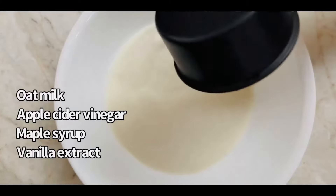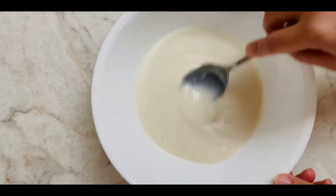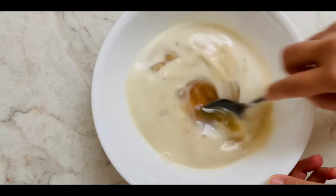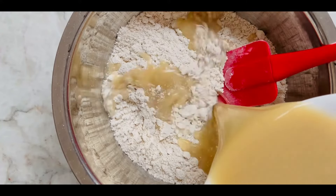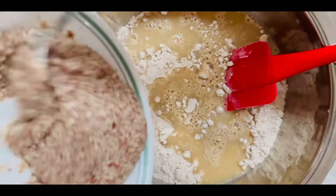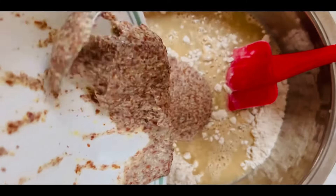In a bowl, whisk together oat milk and apple cider vinegar. Let it rest for a few minutes for the wonderful vegan buttermilk texture. Then add maple syrup and vanilla extract into it. Pour it into the flour mixture along with soaked flaxseed meal. Once the flax meal is a jelly-like thick consistency, it acts as a great egg substitute in vegan baking.